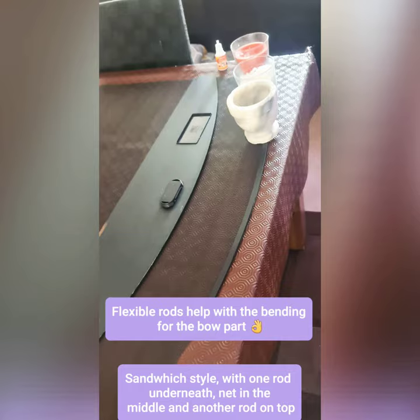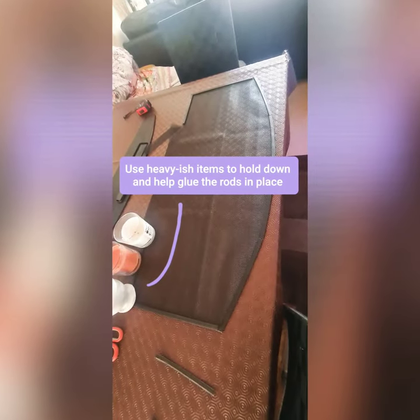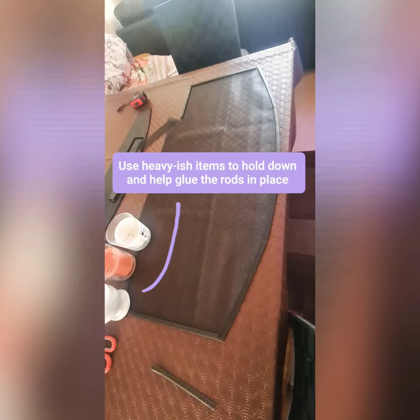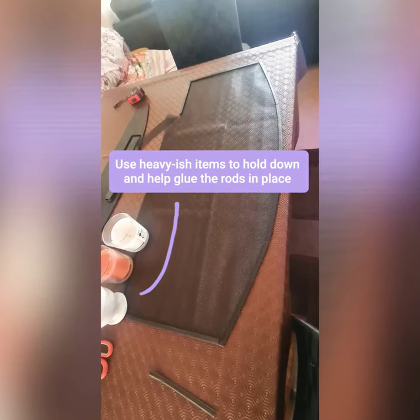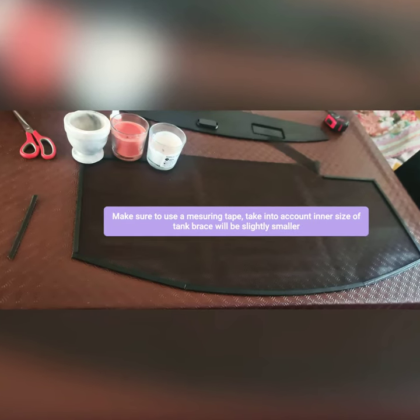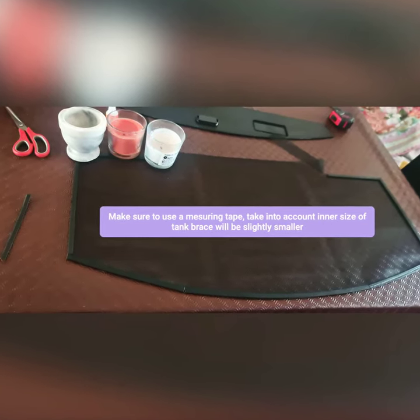Sandwich style: one rod underneath, net in the middle, and another rod on top. Use heavy items to hold down and help glue the rods in place. Of course, make sure to use a measuring tape.